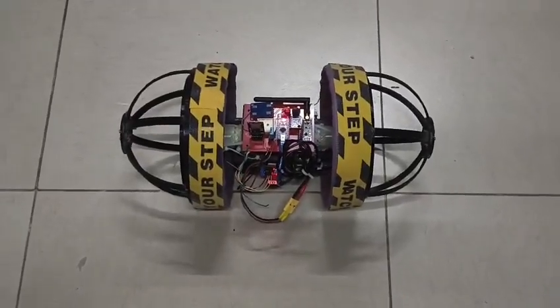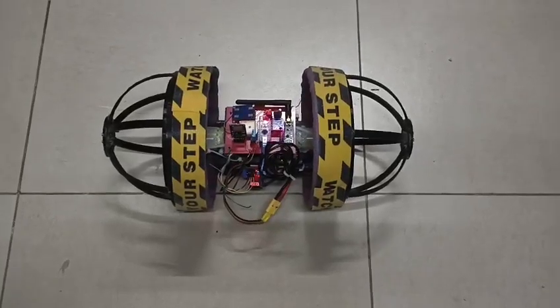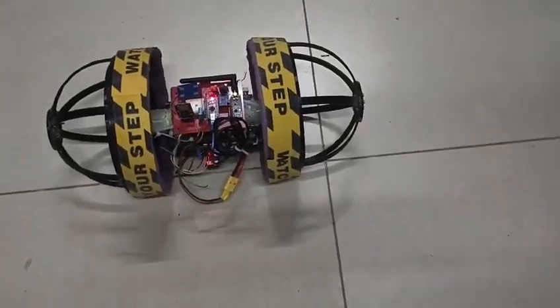This is a testing video for the mobile rover for omni-directional navigation, or MOON as we call it in short. Made by Karthike Prasad and Sathik Samantha.